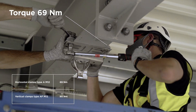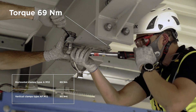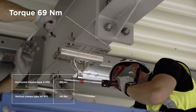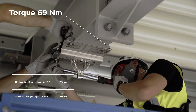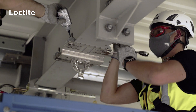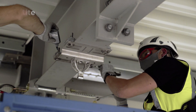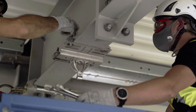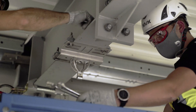Tighten the clamp with the torque wrench. For horizontal clamps type A size M12, the torque is 69 Nm. Put thread lock Loctite on the bolt, then tighten the counter nut. Repeat the same operation for all the bolts and verify the exact position of the brackets.